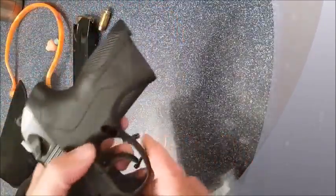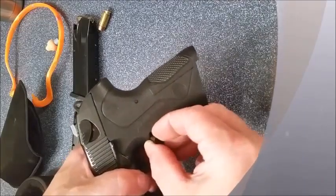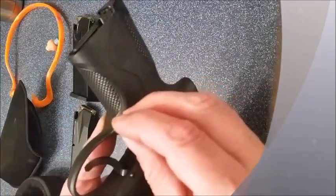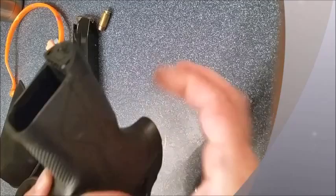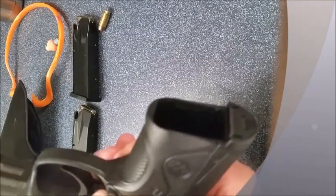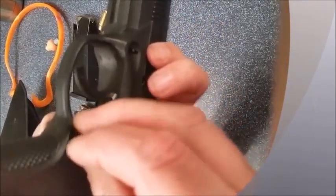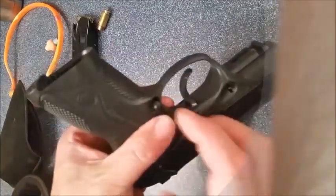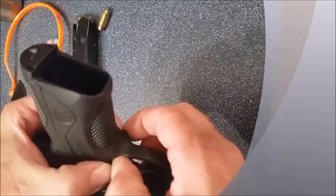If you want to switch it around, put the non-button where the button was, and put your button and spring on the other side. Push it in there until you feel the two make contact with each other — you'll know when it seats in there. Then take the pin that came out and put it back through. The trick is you've got to hold the mag button in, and then you can push the pin in and tap it home with your thumb.